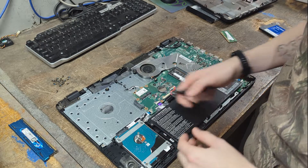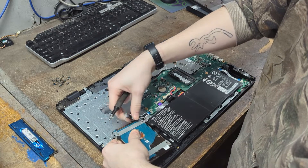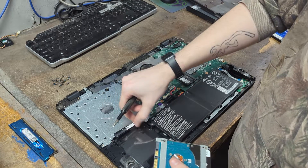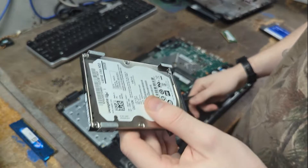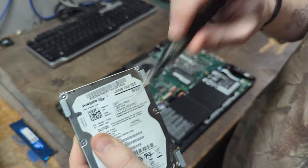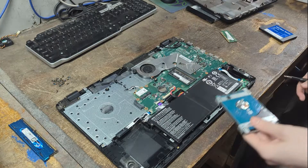As for the hard drive, it's pretty straightforward — just remove the cable. There may be adhesive holding it on, which is supposed to help but never really does. This is a Seagate Momentus, and these drives have a very high failure rate. If your laptop has a Seagate drive and it hasn't failed yet, I recommend replacing it now.